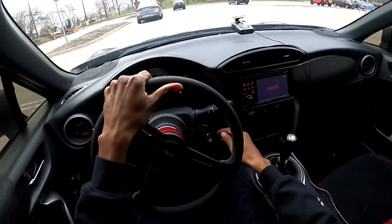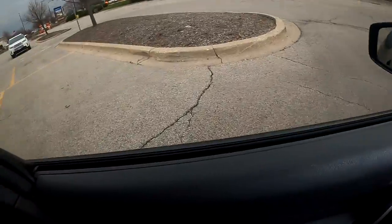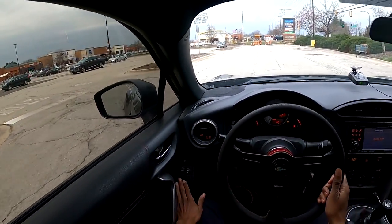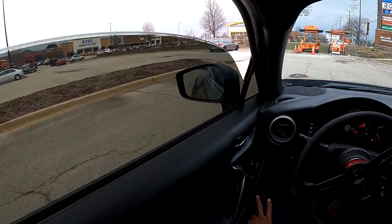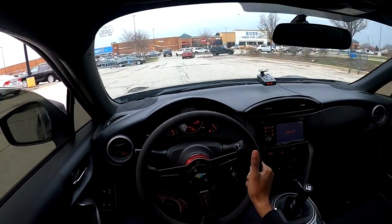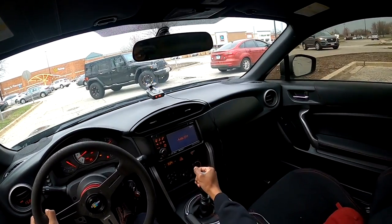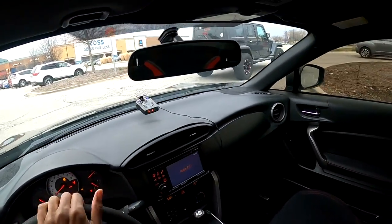This exhaust sounds very similar to my Tomei exhaust that I had a while back. The drone honestly is not bad at all — it's a lot less than what I had previously. The nice thing about it is this catback is really only incredibly loud when you're under load, so I'm going to pick this up when we get some open road.